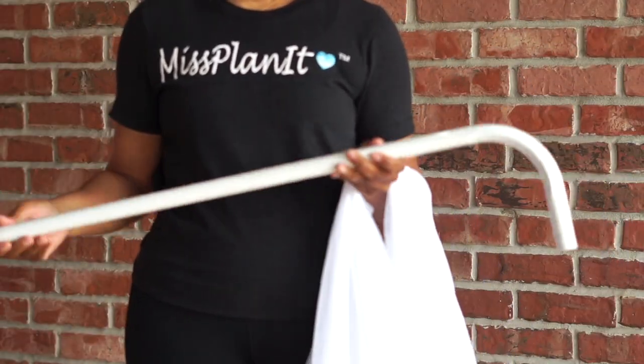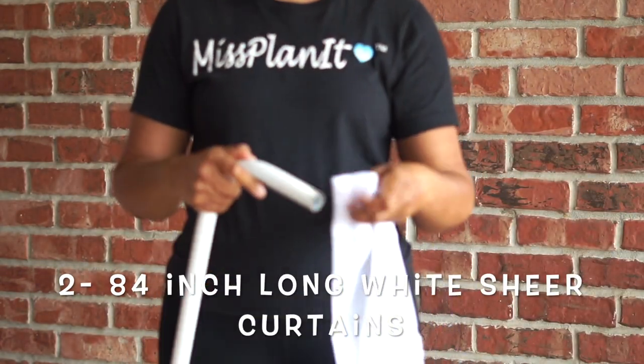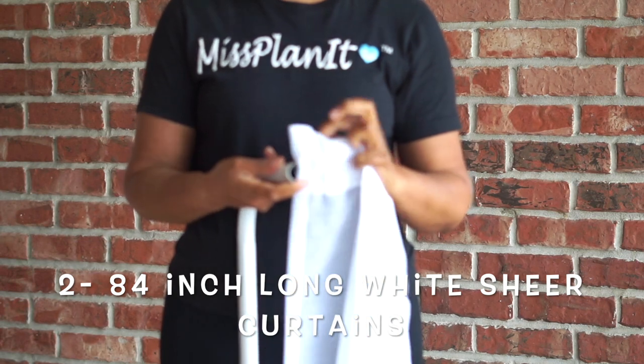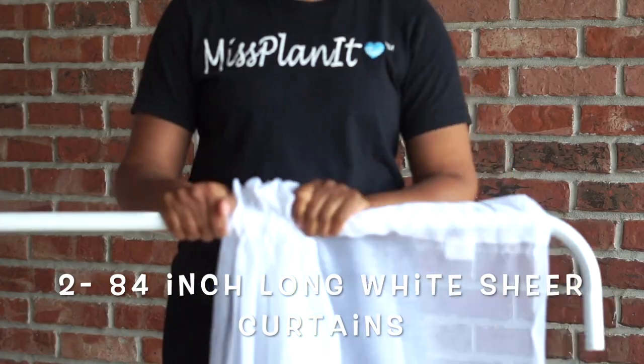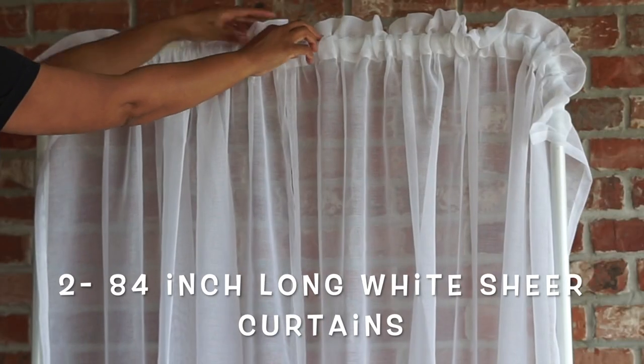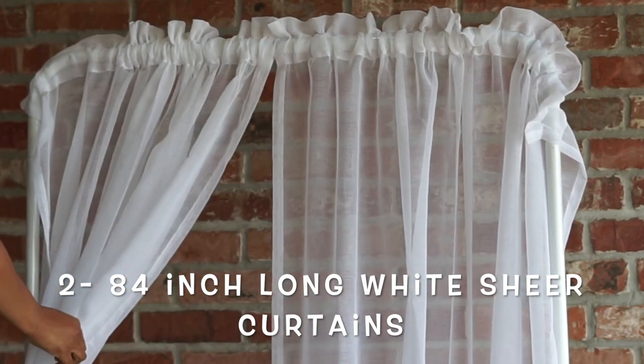Next, we're going to go ahead and attach our 84-inch white sheer curtains to the top of our arch base. Just thread it right through, just like you normally would if you were doing a curtain rod. You're going to put two panels on one side, then spread it out nice and neat and get prepared to gather it.